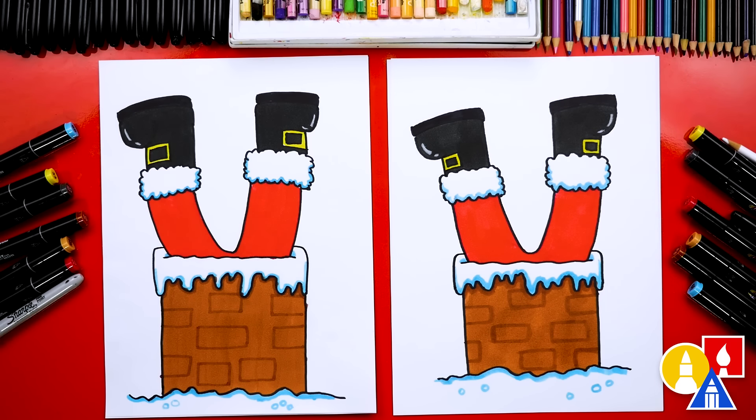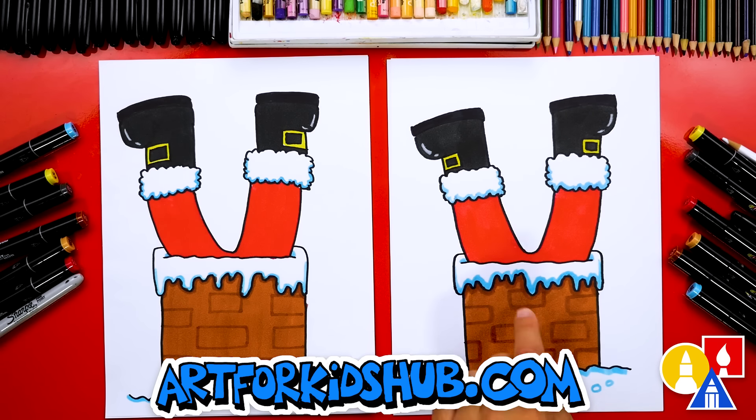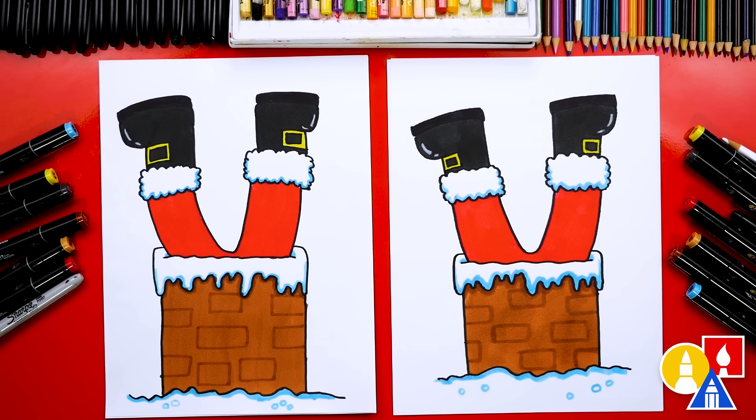We finished drawing and coloring Santa stuck in the chimney and it turned out awesome! You can pause the video right now to match our same colors. We used our Art for Kids Hub markers. We used 66 blue for the snow and also the fluffy stuff around his legs. Then we also used two browns — 103 is the main color and 94 is the texture for the bricks. We also used 15 red for his pants, CG9 for his boots, and 33 yellow for the buckle. But remember, you can use whatever you have at home — different markers, oil pastels, or even crayons.